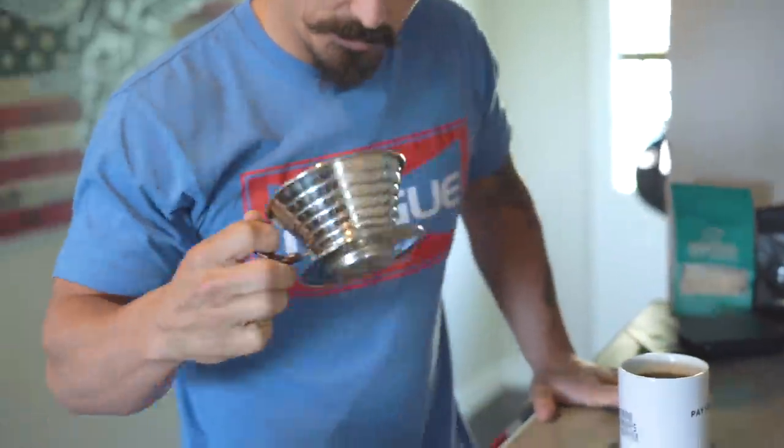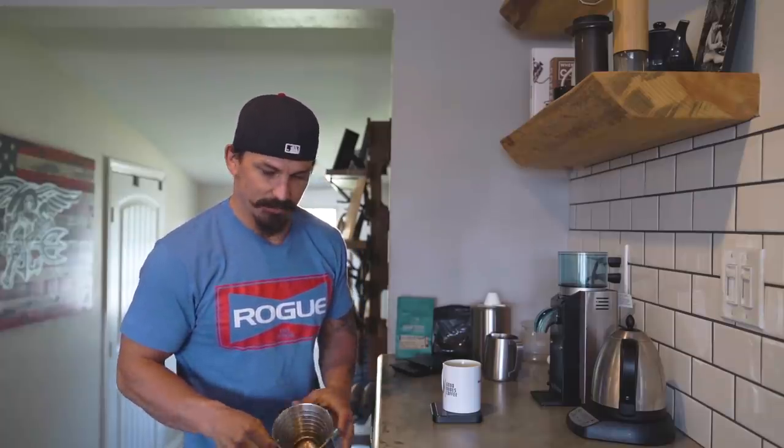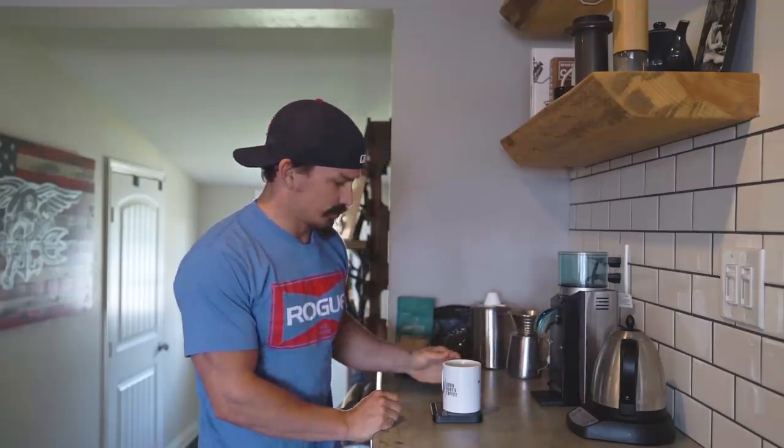Hit 325 — boom! Let that last bit of water run through the coffee. Dump your filter out, wipe the bottom off with your shirt because obviously that's the only thing there. You are ready to go — get your good cup of coffee. That's good, that's real nice. If you don't say after your first sip 'damn, that's a good cup of coffee,' you're drinking the wrong coffee.